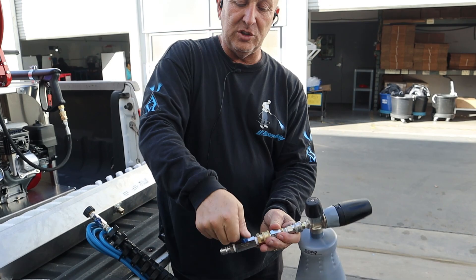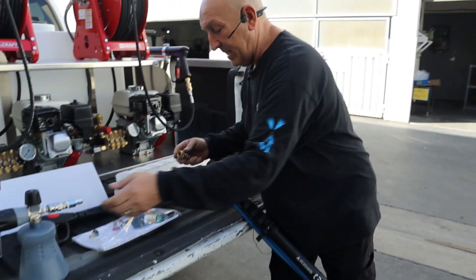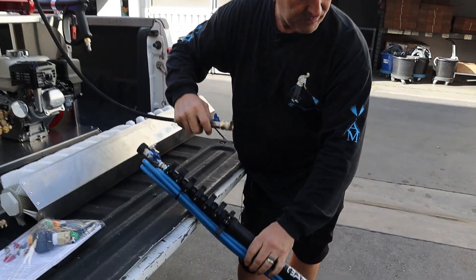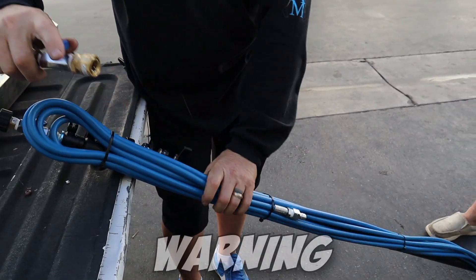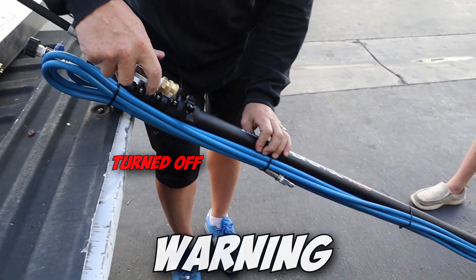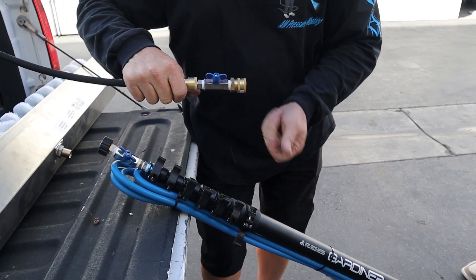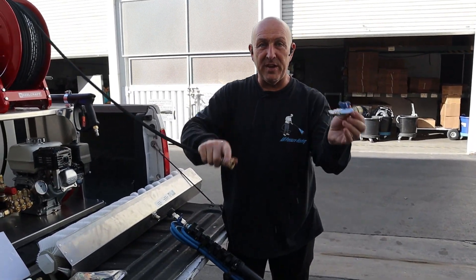As soon as you get done, you shut it off. You disconnect this, set it to the side, and plug this into your hose — from your pressure hose here to your fitting right here. You plug that in, make sure your ball valve is turned off and in the off position. You plug it into here, turn this ball valve on, go to the end of your pole, turn this ball valve on, send your pole out, and you start cleaning with the brush. That's what this ball valve adapter is for.